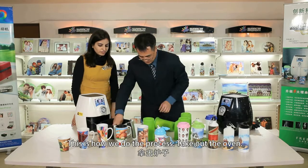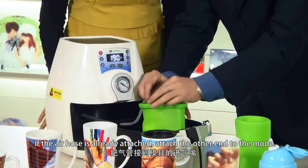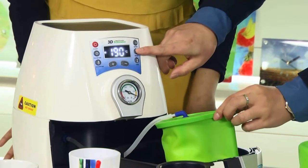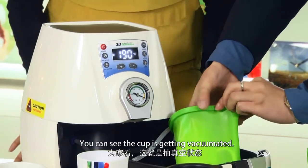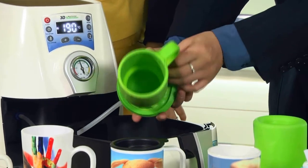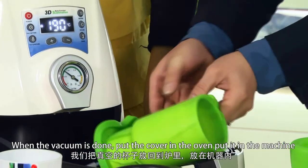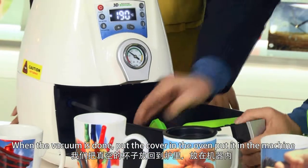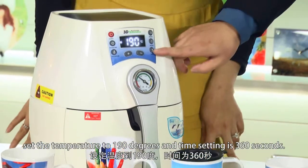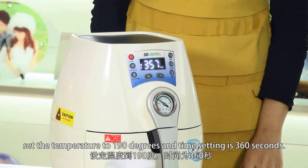Take out the oven. If the air hose is already attached, just attach the other end to the mold. Press the vacuum button — you can see the cup is getting vacuumated. When the vacuumation is done, put the cover in the oven and put it in the machine. Set the temperature to 190 degrees and the time setting is 360 seconds.